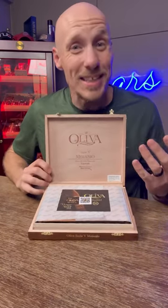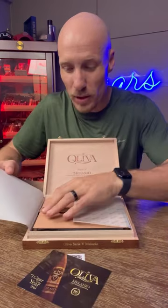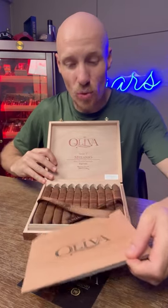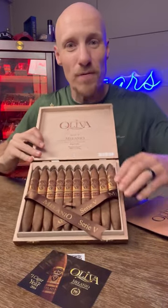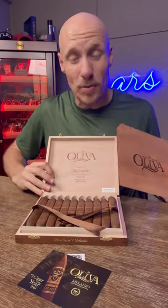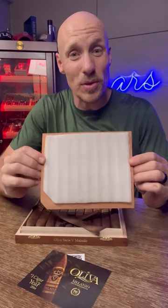Oliva is second to none when it comes to this type of stuff. Before you even get to look at the beautiful leaf, you get some rice paper and Spanish cedar, which is critical in keeping any cigar in good shape. They've got this special little carving for the figurado top of each of these cigars, and to keep these things from cracking — because these cigars do not come in cellophane — this cedar has also got a nice piece of foam attached to the back of it.